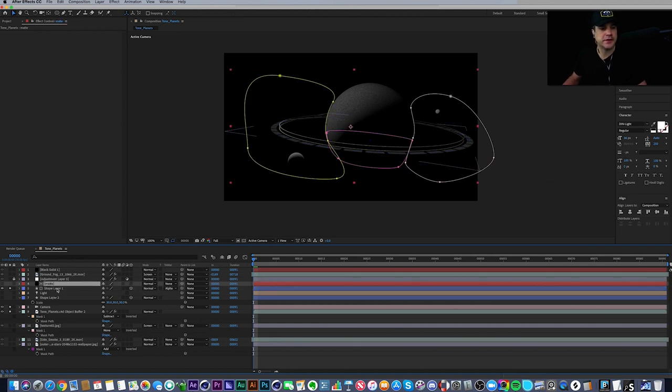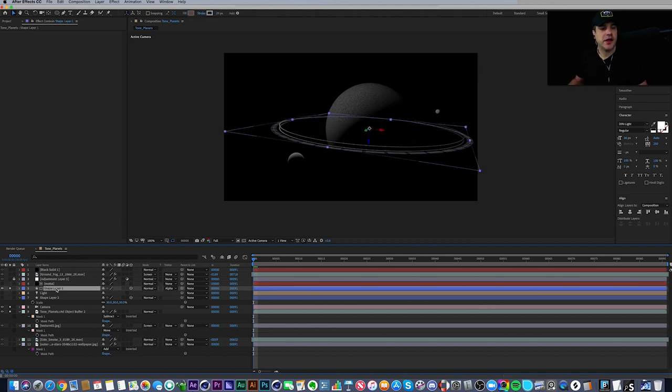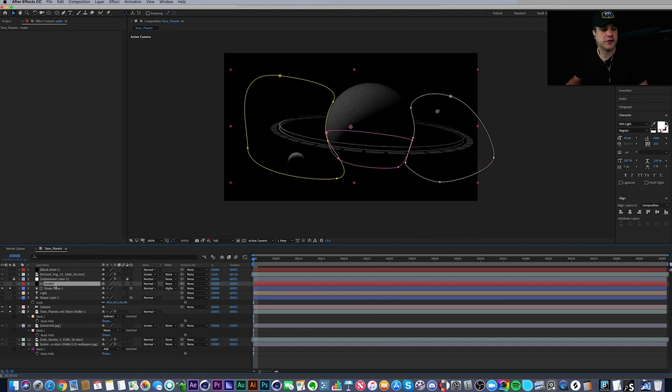The reason I used a solid as an alpha matte rather than masking the shape layer directly is that adding masks to shape layers gets confusing — After Effects treats the mask path as another shape to draw rather than a mask. I find it easier to create a solid, make it an alpha or luma matte, and apply my masks to that solid instead.